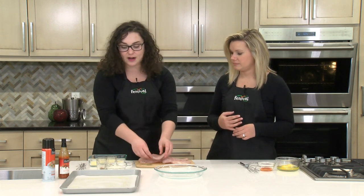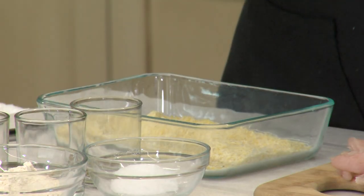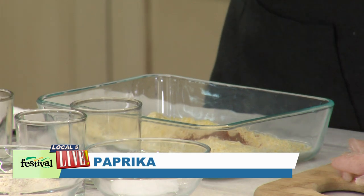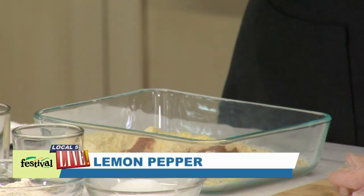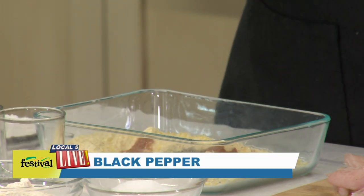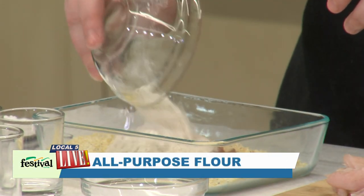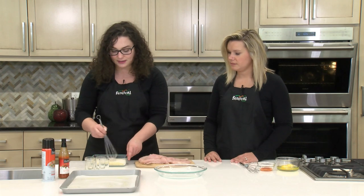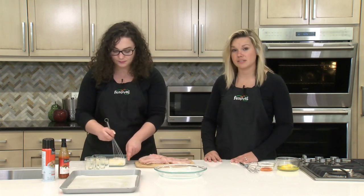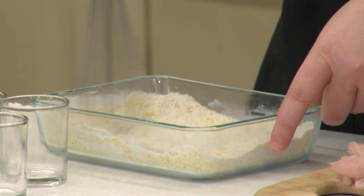So speaking of that breading, we're going to get started on making that. For the coating, we're using cornmeal — just cornmeal from our natural and organic department. To that we're going to add some paprika, some cayenne pepper. You could definitely leave out the cayenne if you want it to be not so spicy. Then lemon pepper, regular black pepper, some salt, and some flour. You could use gluten-free flour here too to make this recipe gluten-free, because cornmeal is naturally gluten-free. And it's a whole grain, so we're really trying to trade up a traditional fish fry by baking it and using a whole grain breading.